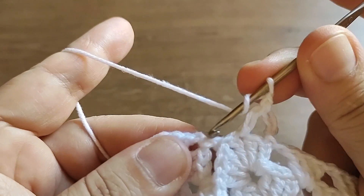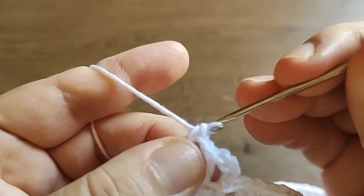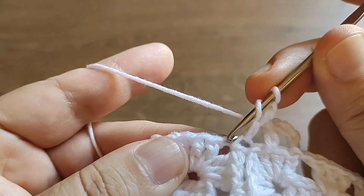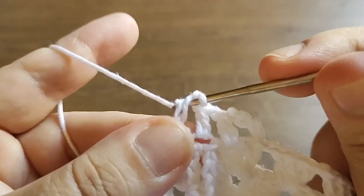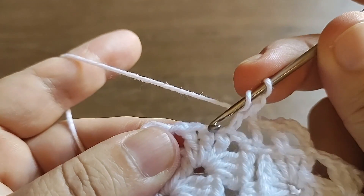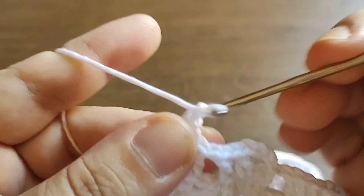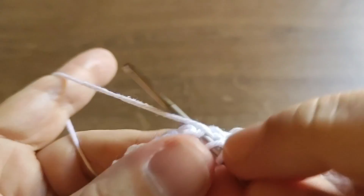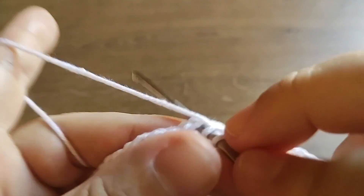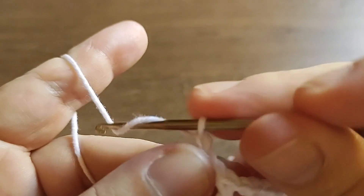Uma corrente, um ponto alto - aqui vai dar no meio da emenda, não tem problema, faço na emenda mesmo. Uma corrente, pula essa corrente aqui, faz aqui. E vou embora: uma corrente, pula um de baixo, faz no próximo. Uma corrente, pula um de baixo, faz no próximo - e assim por diante. A gente vai trabalhar a carreira toda. Quando terminar, prende e começa uma nova carreira do mesmo jeito: três correntes.